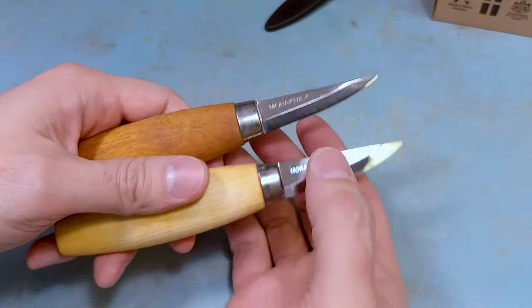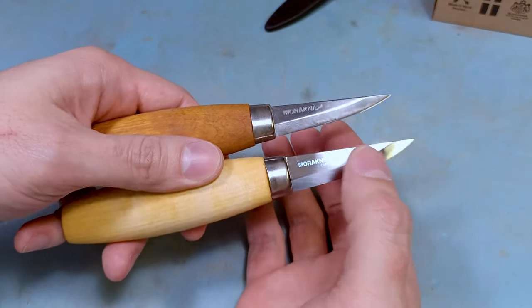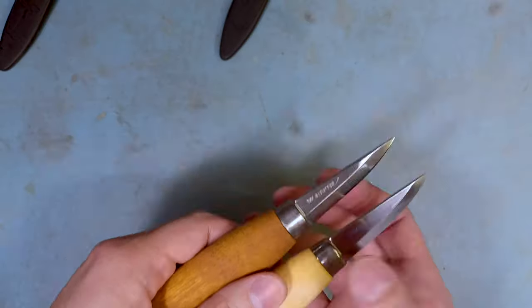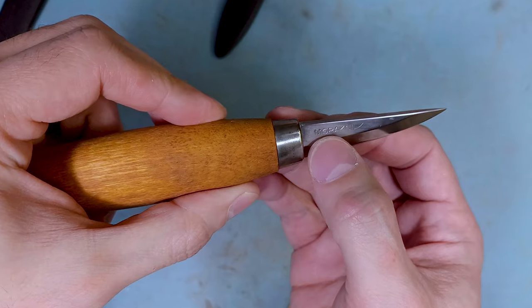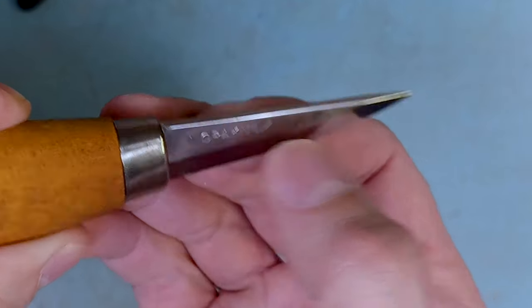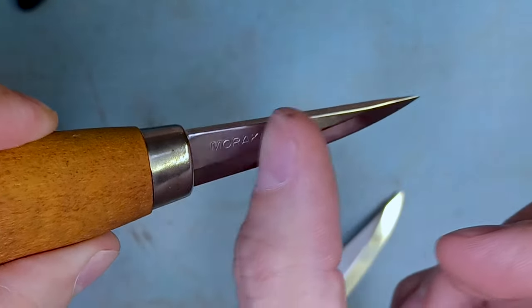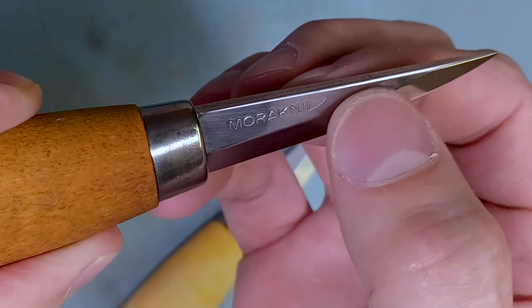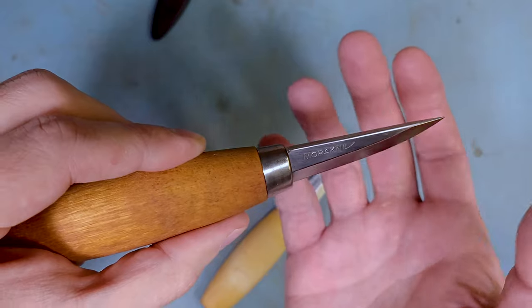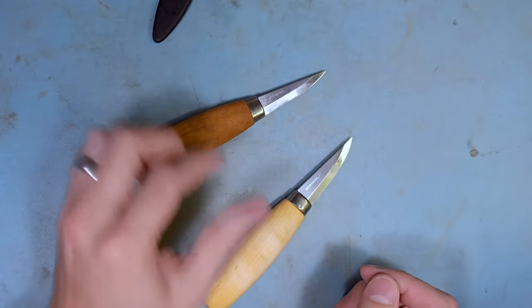Now if you already have one, the best way to tell the difference is just by looking at it. I'm going to put them in the camera starting with the laminated steel one. You can see the logo is pressed into the steel — you can actually feel it if you rub your finger across it, so there's some texture to it. There's also a wavy look to it because that's where they pressed the softer steel onto the carbon steel core.